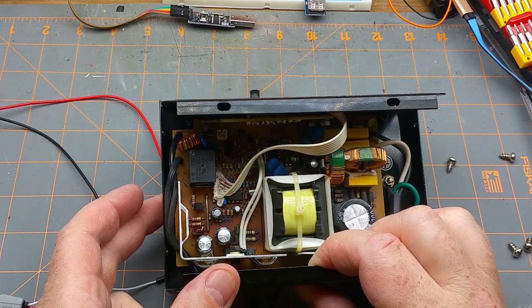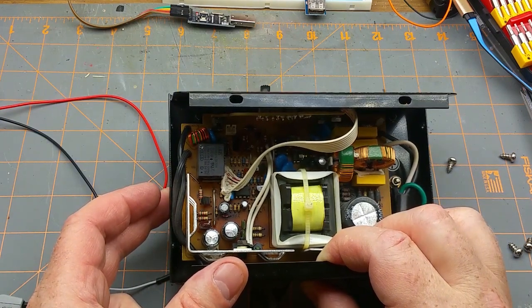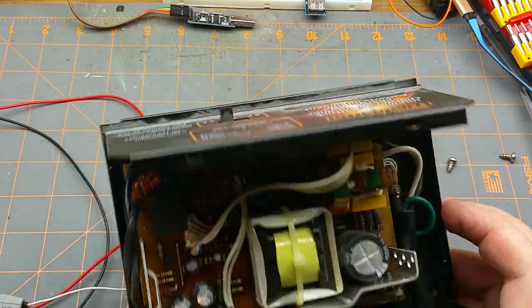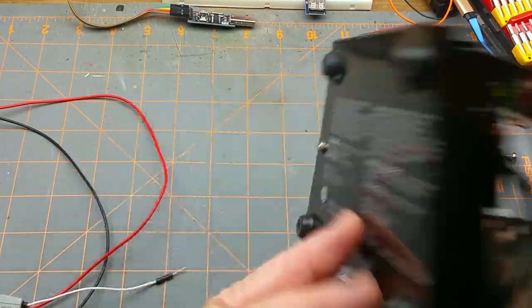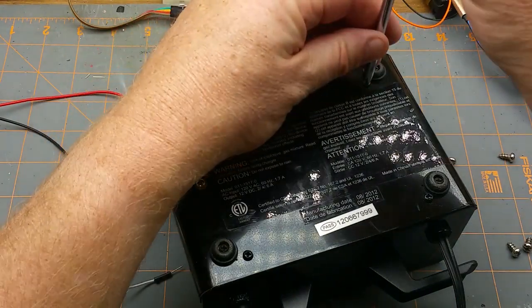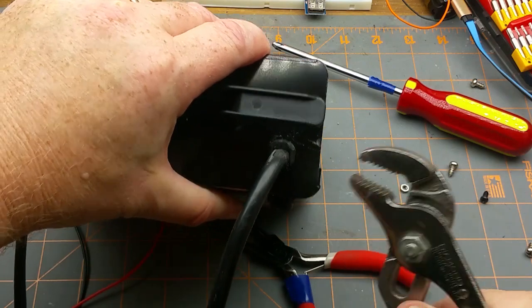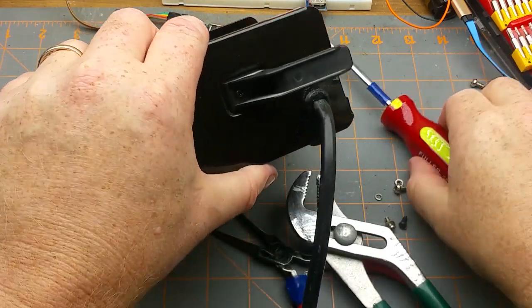Hard to be the brains of the operation when you've failed that catastrophically. So this video is definitely no longer a repair video — it is now a teardown and salvage. Let's see what I can get out of here. I always hate taking these strain reliefs out.